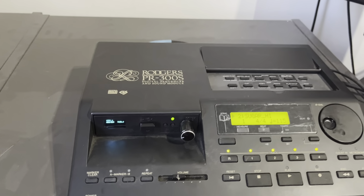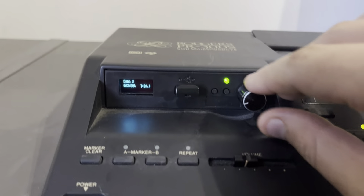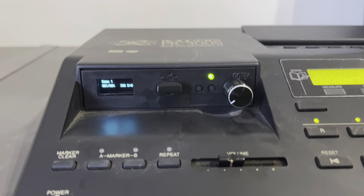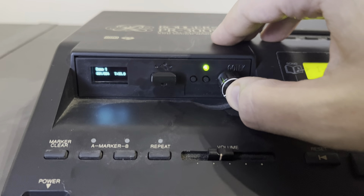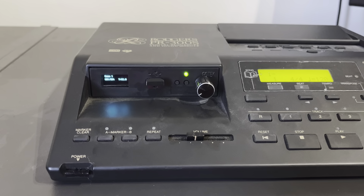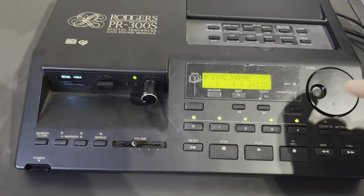Let's say we have another disc where we also have MIDI files on. We can basically scroll between our MIDI discs from the rotary, so we say disc one. I prefer to reject and insert. Great — same concept again.